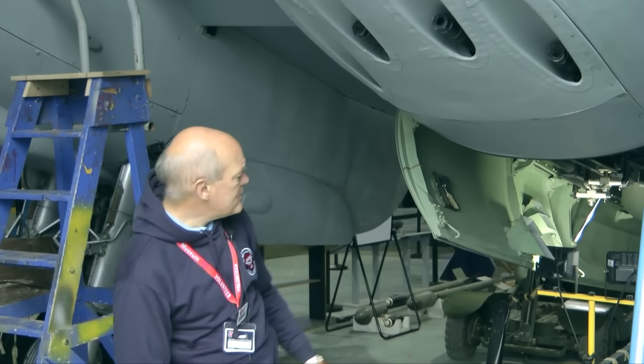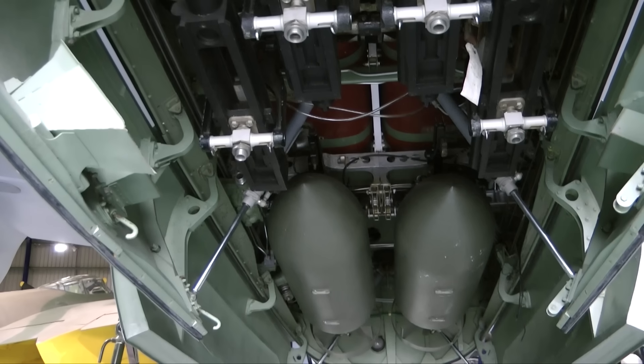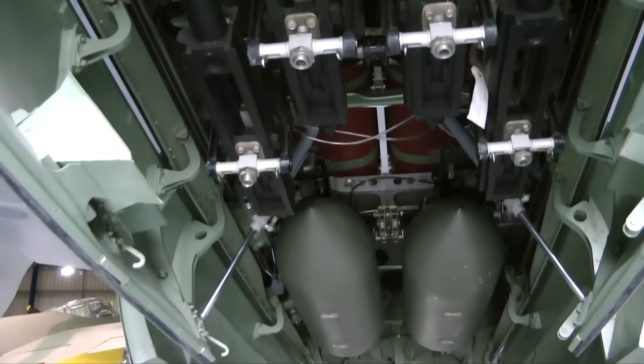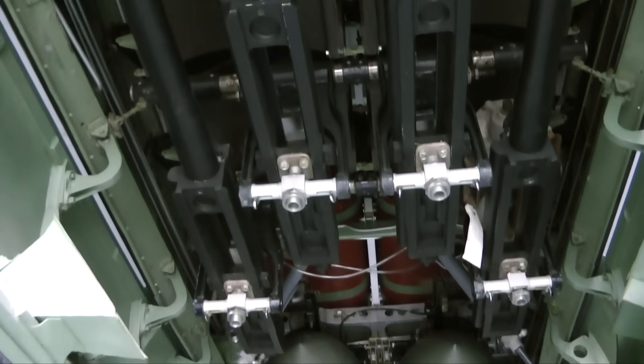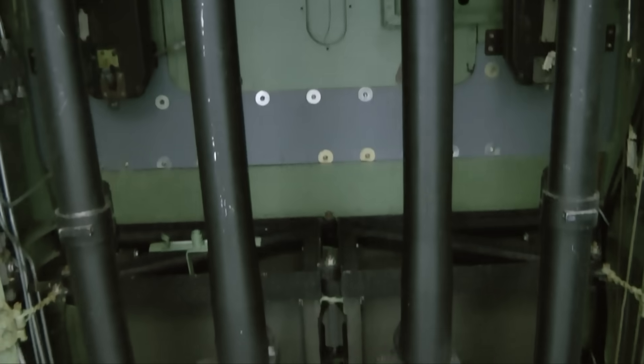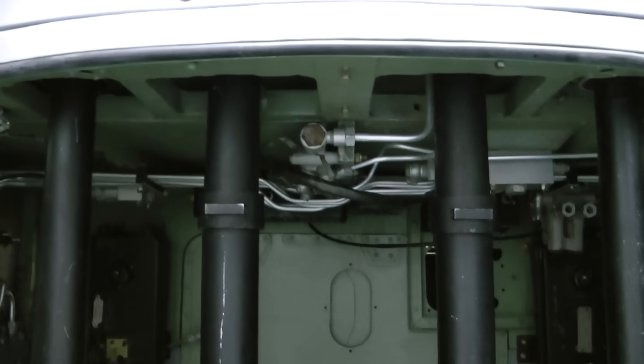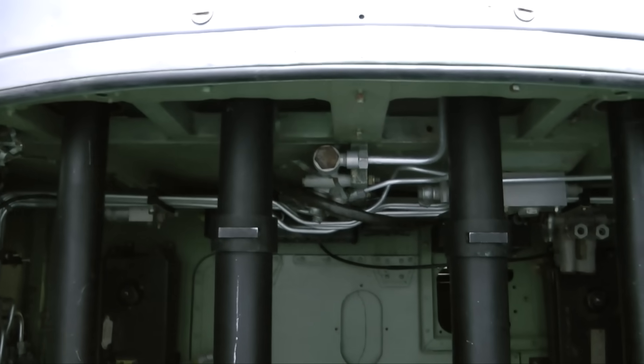The cannons themselves don't live here, but rather they are in the front bomb bay. Why? These cannons are quite heavy, particularly if you add in the ammunition. So they're back in the bomb bay, pretty much under the main spar, to make sure that they're near the centre of gravity.